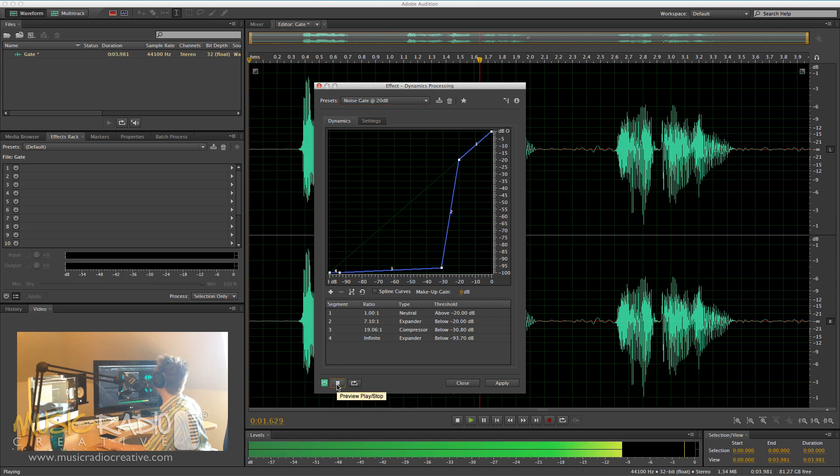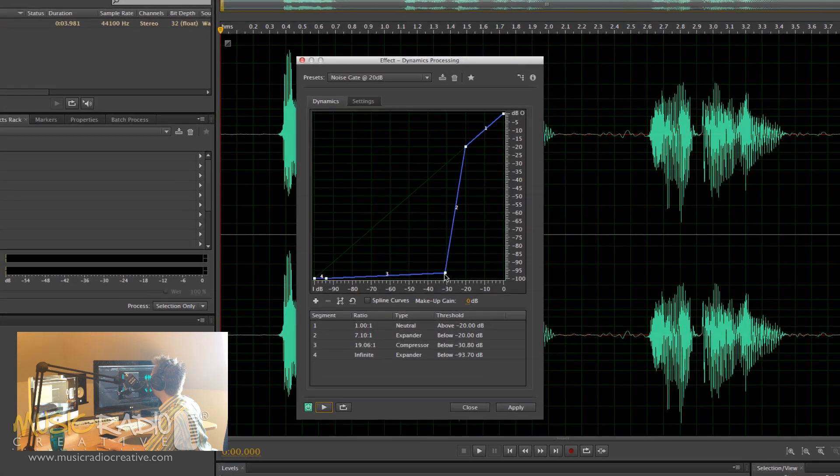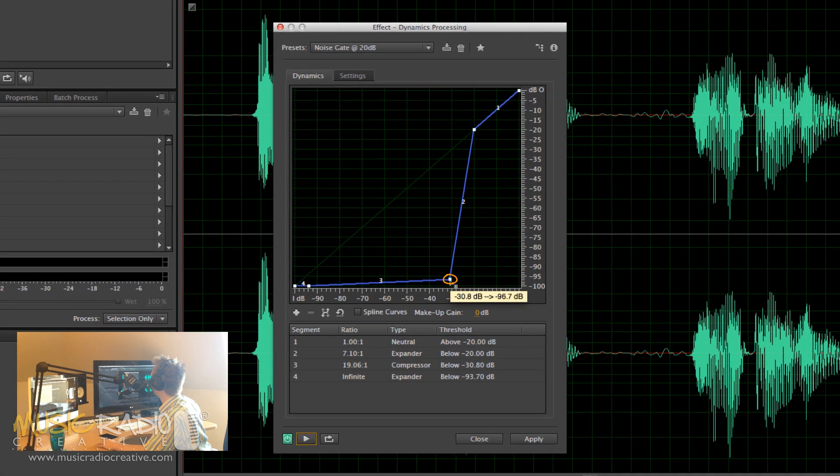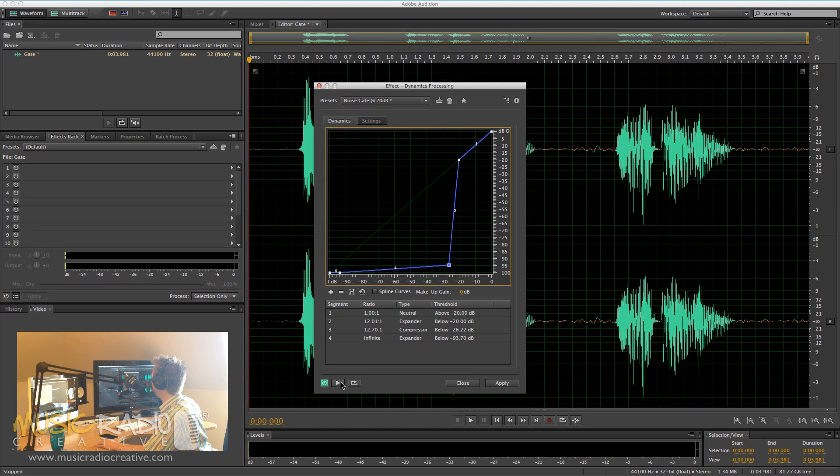Hello, this is Mike Russell. I hope you're well. Now, you'll notice the fan noise has completely disappeared, but there is a slight clipping on the start and end of some of my words, so I'm going to just have a play with this point here. That's the point you'll want to move if you notice that yourself. I'm going to move it up and across a little bit, and it should eradicate that clipping, but hopefully still keep the fan noise out of the audio.